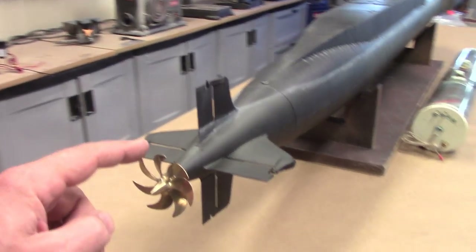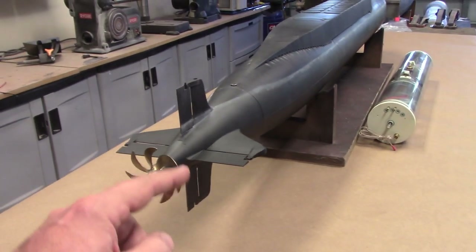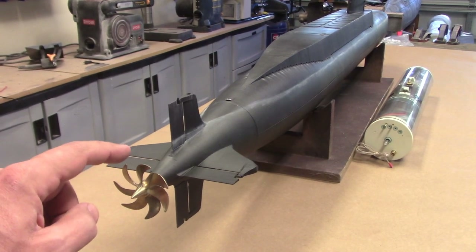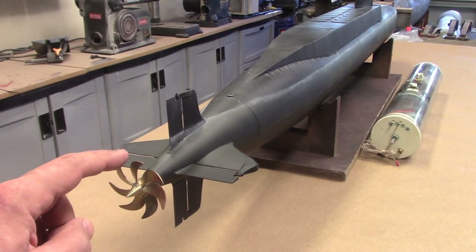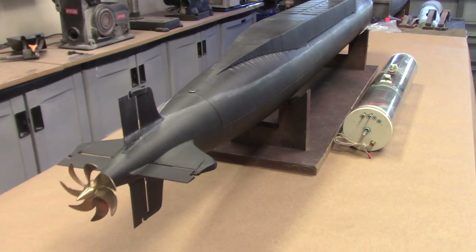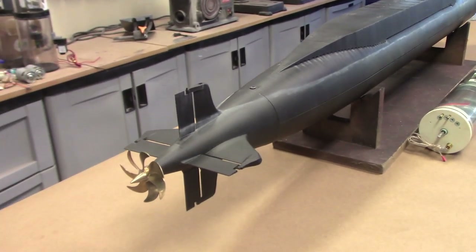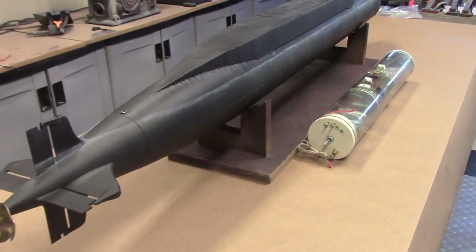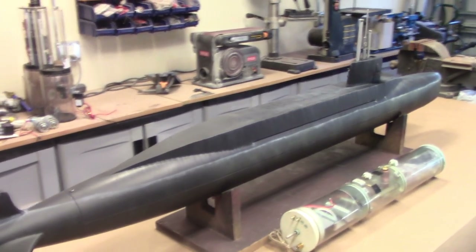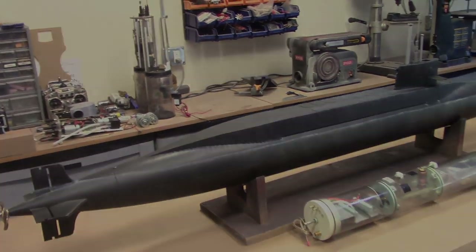Standard on this boat is a 7-bladed scimitar-style propeller, 55 millimeters in diameter, and remarkably close to the authentic propeller on the actual Redoubtable submarine. Let me crack into the boat and show you what the interior is designed to look like.